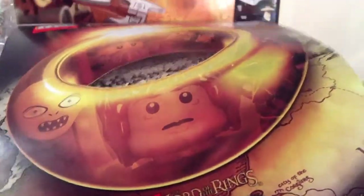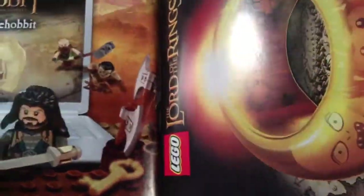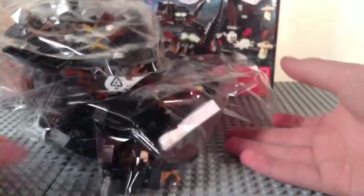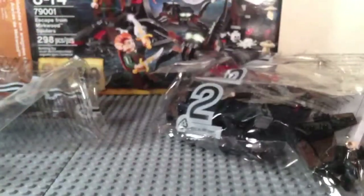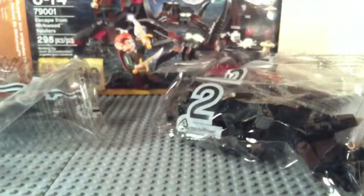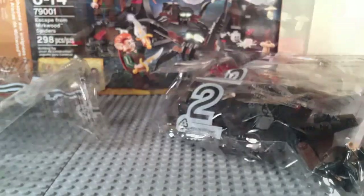There's also an advertisement for these Lord of the Rings sets which are coming out very soon — I'm very excited about those. The instruction manual tells us what each bag builds: bag one builds the elves and the spiders, bag two builds the trees and the doors. Let's time-lapse build this set.